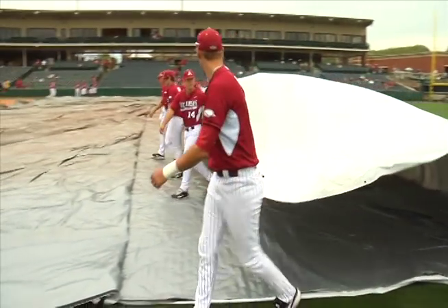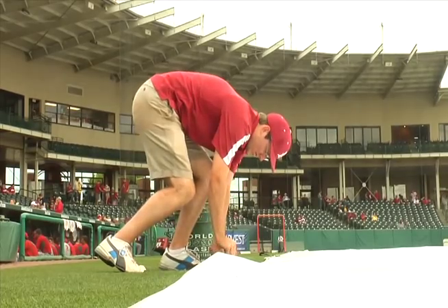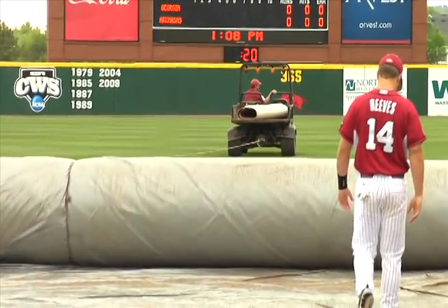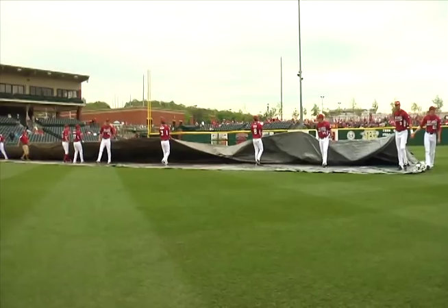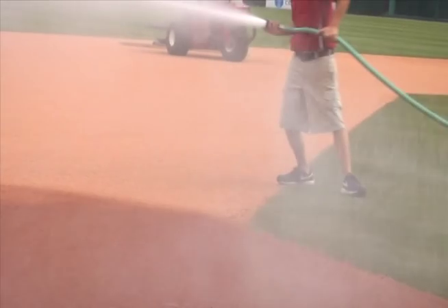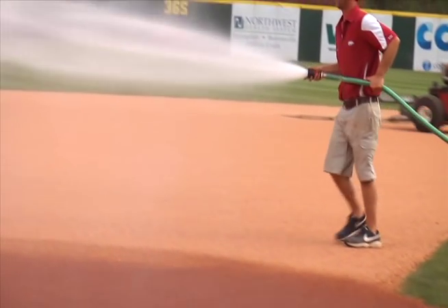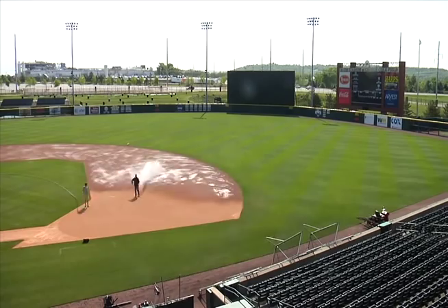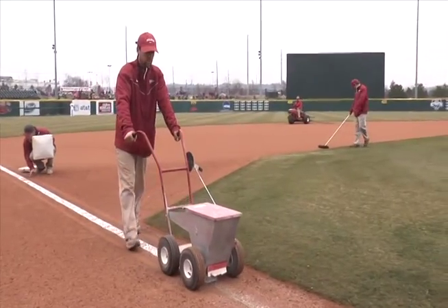Our record is we did a tarp pull with eight guys one time — just our turf department crew. You don't like to do it with only eight guys, but if we had to we could. The more the merrier on a tarp pull, especially if you have to dump water, because that tarp gets really heavy. The team is great about helping out — anytime I need guys they'll give me guys. A tarp pull is our livelihood. I spend more time here than I do at my house, so it's a direct reflection on me and my crew.